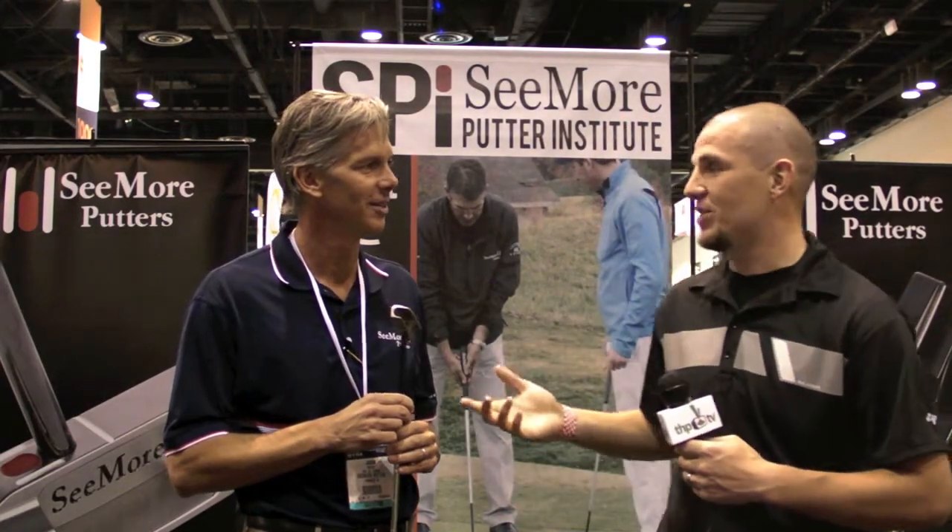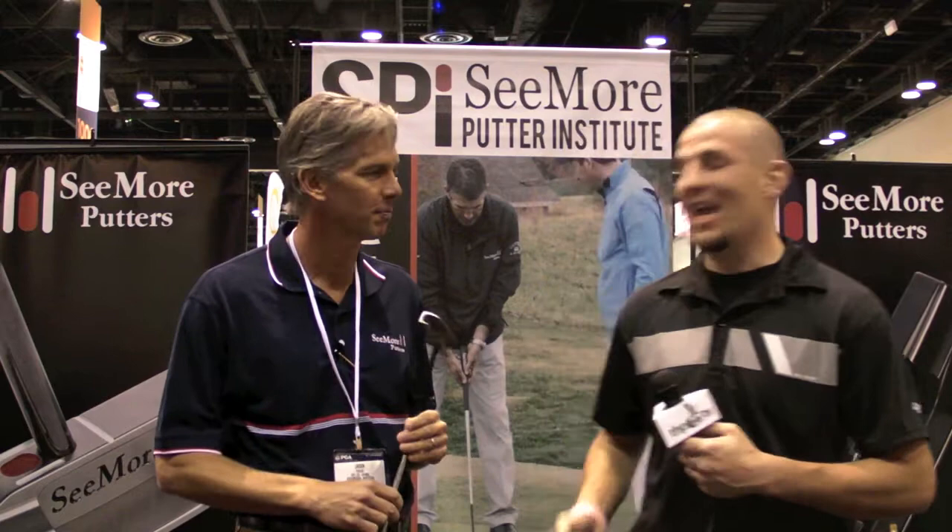I'm James Miles with THP. I'm here with Jason Seymour and we have the PTM Putters. This is the new one.